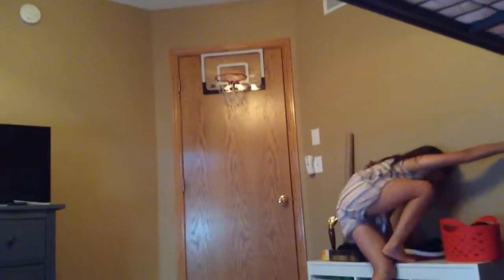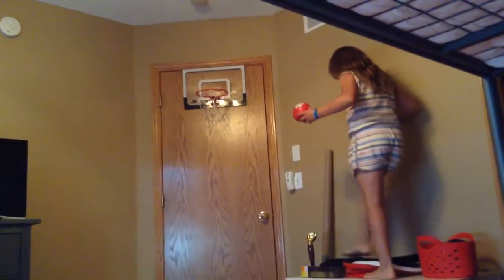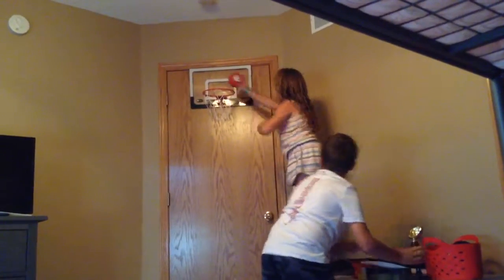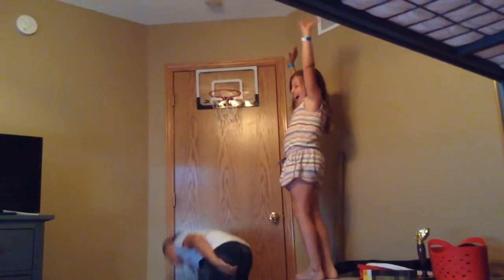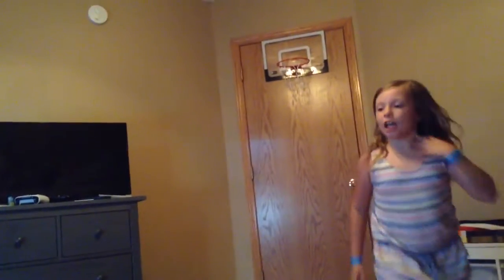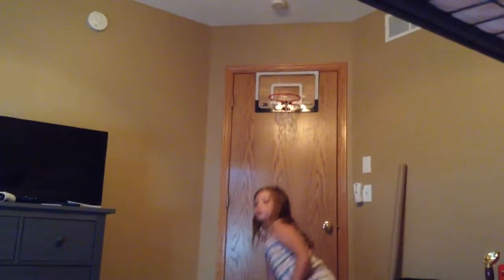Oh my gosh, you look good! I'm going to do it from this chair. Oh, two more, two more. That's it — oh, so close!